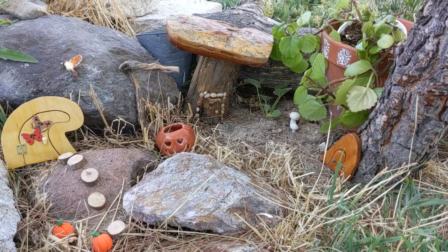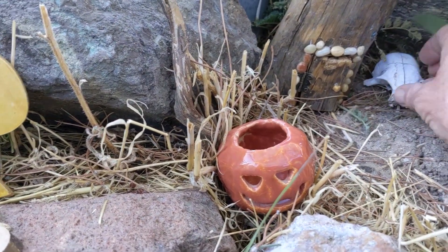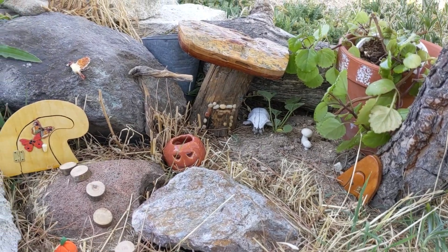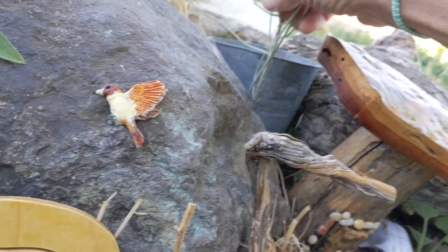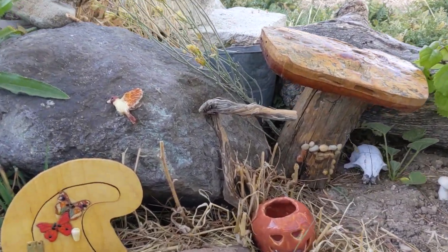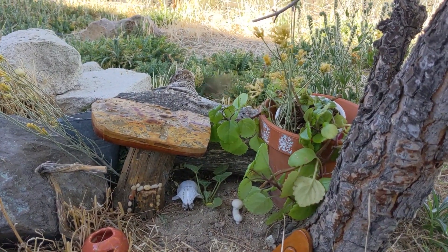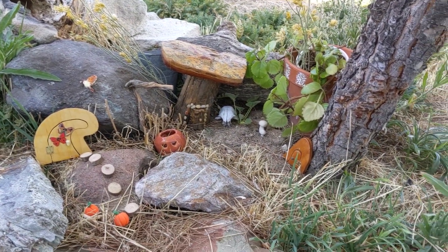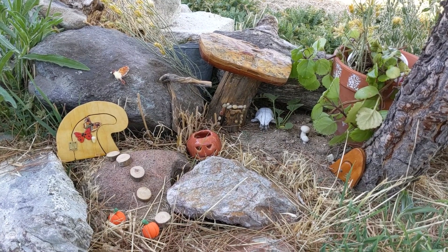Now if you want to go more spooky, you could always add some little bones or a skull or something back in there. But this definitely looks much more like fall. And you can always take some native flowers that you might have — our local broom is growing again and blooming, so you could tuck those in. Now that's not going to stay, but it's going to add a bit of depth and color for a few days. That is a nice way that you can switch up a small area and make it for fall.